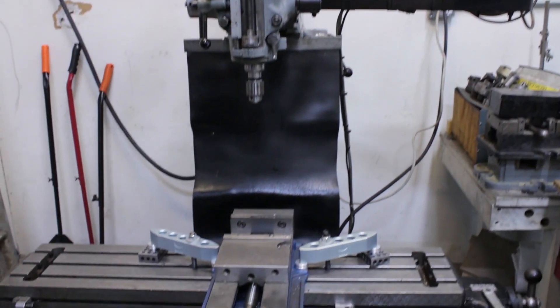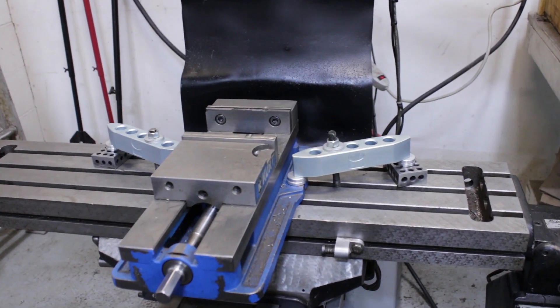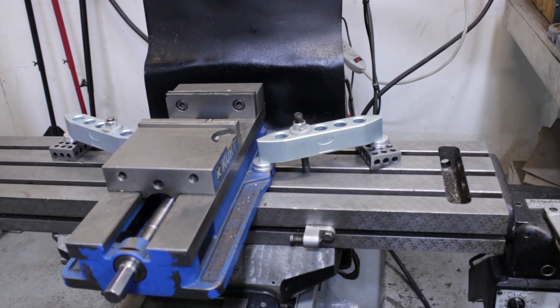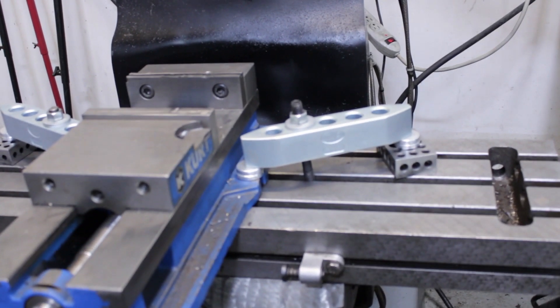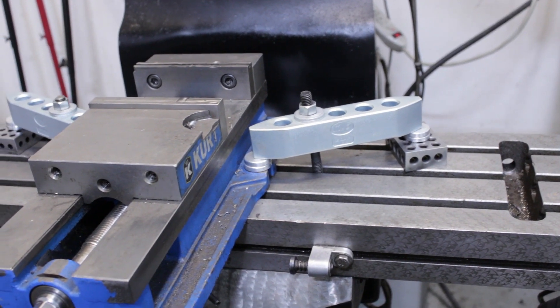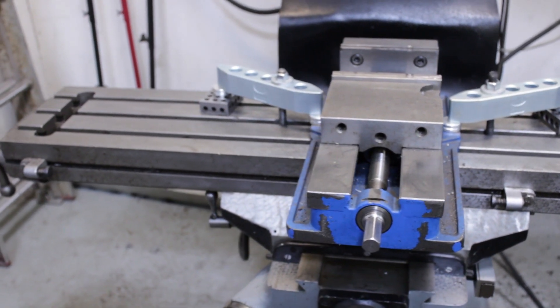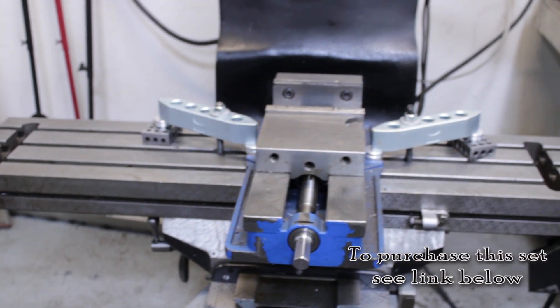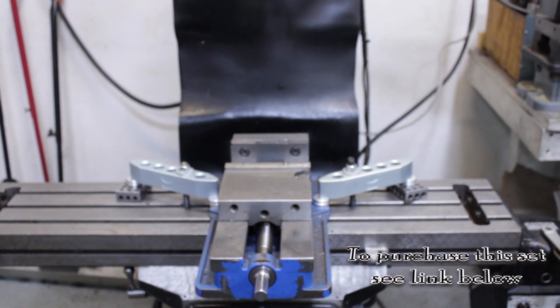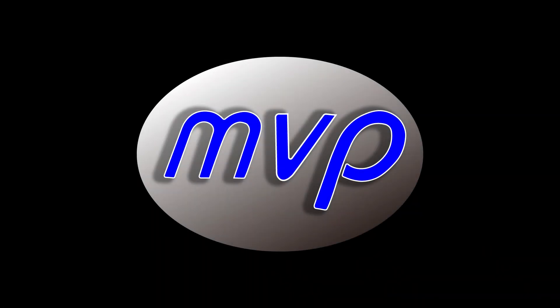Here we have our 8-inch clamp set up just holding down the vise on the Bridgeport. Sometimes we'll take the keys off the bottom of the vise and move it away from the slot in case you need a little more clearance. Also, you can turn the vise on any angle and clamp it flat on here. Many uses for these clamps on a Bridgeport — for plates and whatever you want to clamp. And that's it. Thanks for watching our video.